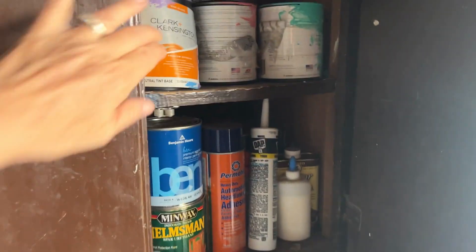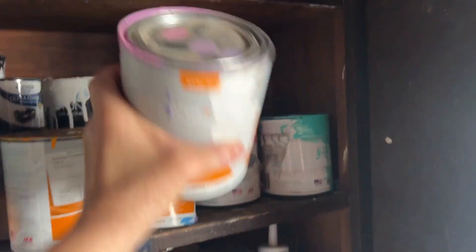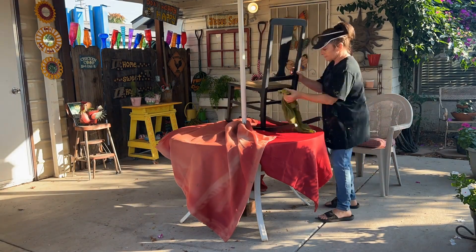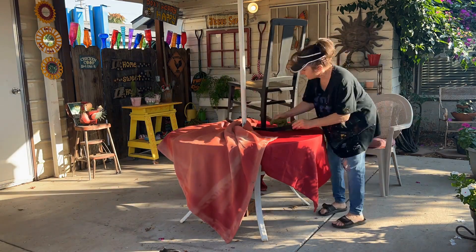Now it's time to go through my paint and pick out a color. As you can see, I never throw old paint away — I just never know when I'm going to need it. Before I start painting, I'm going to wipe down the chair and remove all the dirt and dust, just so the paint sticks a little bit better.